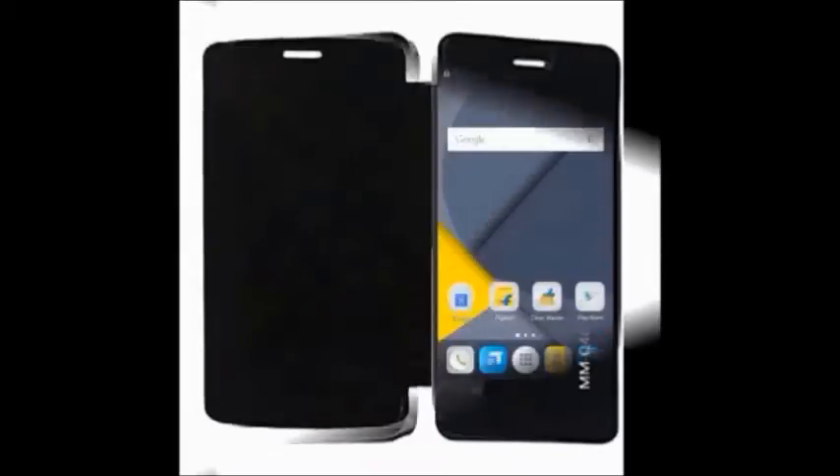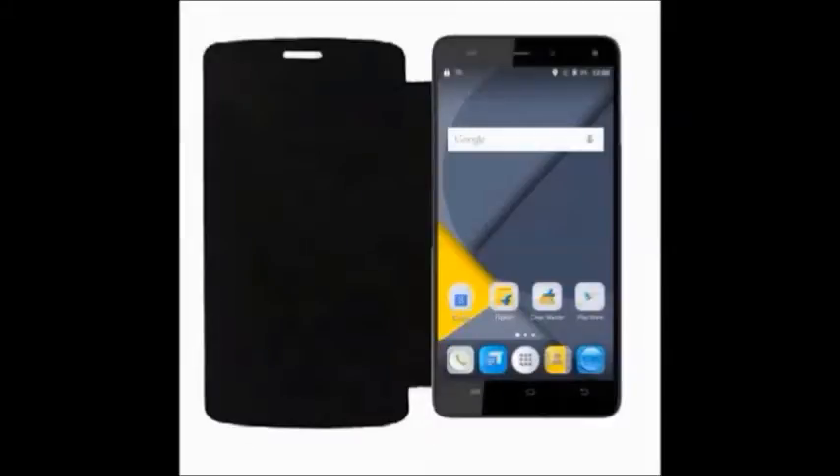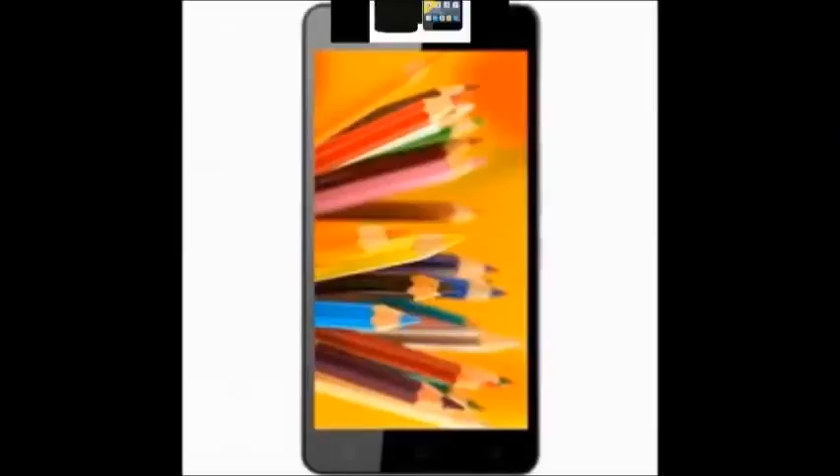Hi, this is the Micromax Canvas Juice 4G Q461 mobile, available in gray color. Here are the key features of this Micromax Canvas Juice 4G Q461 mobile.